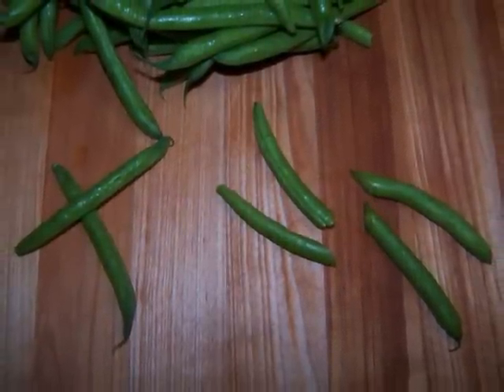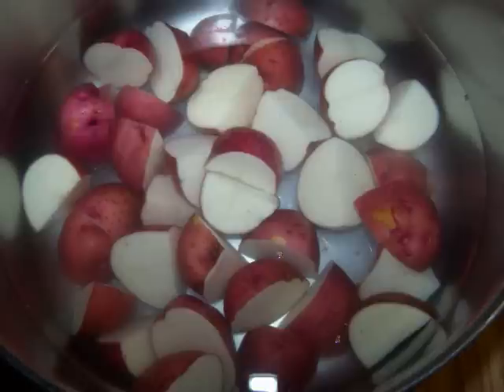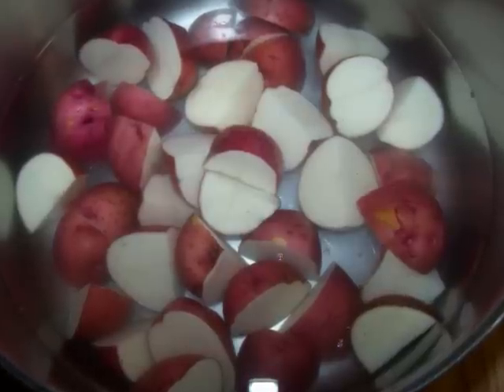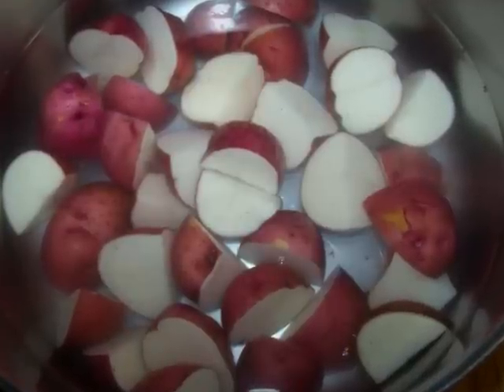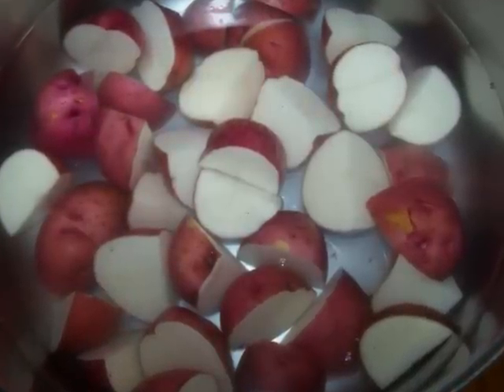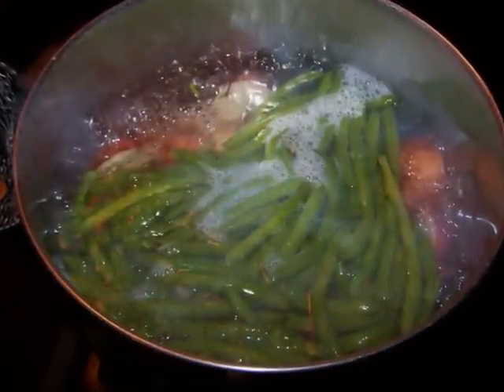When all the potatoes are cut, place them into a large pot of salted water and bring them up to a boil. They'll need to cook for about 15 to 20 minutes depending on the size, or until they're fork tender. Try not to overcook them because you don't want them to fall apart. Make sure the pot is large enough to house the green beans too.